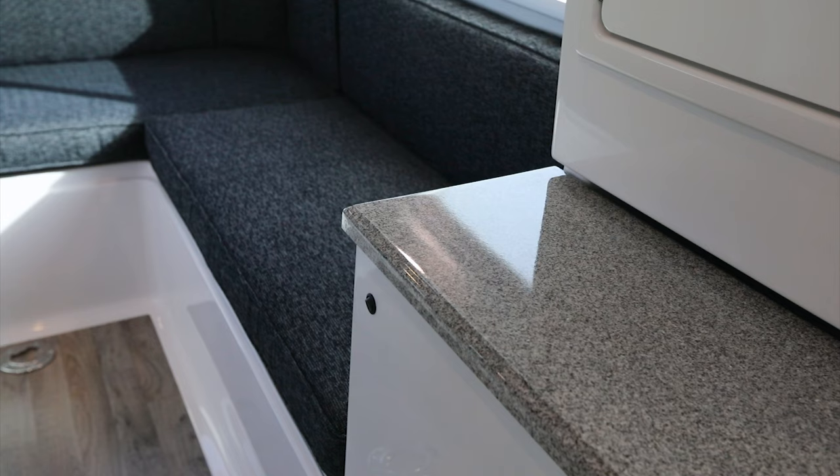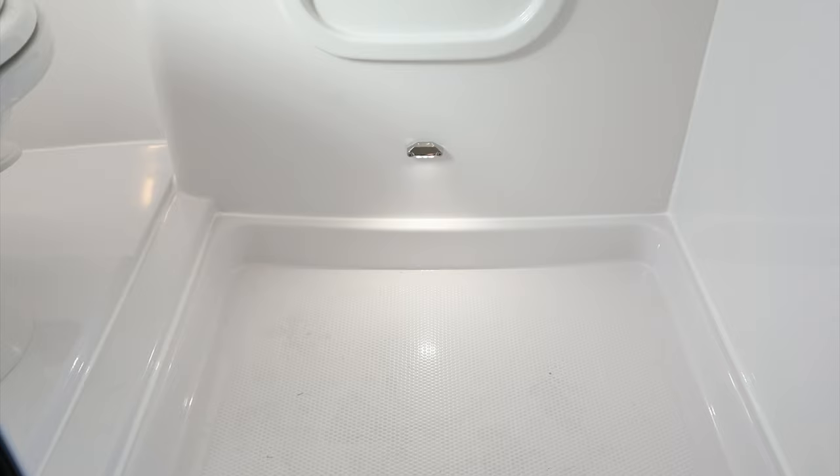Below the pantry countertop there's a switch that operates the inside courtesy lights. When flipped on, it lights one up on the side of the dinette as well as one inside the bathroom.